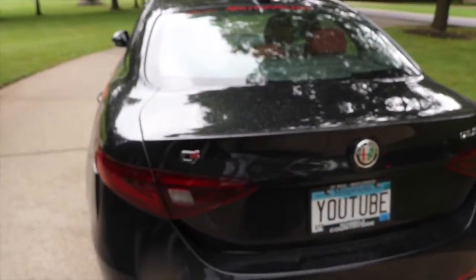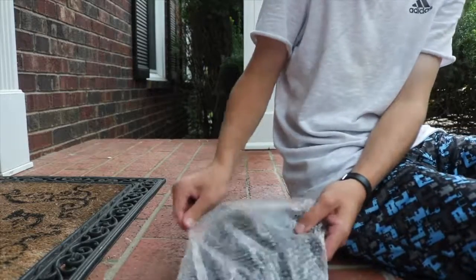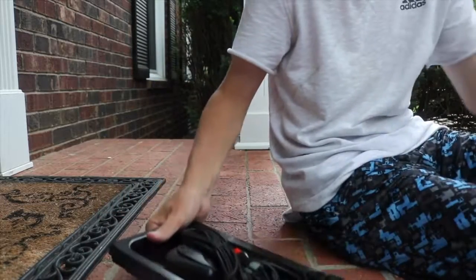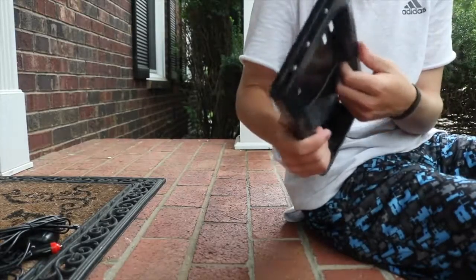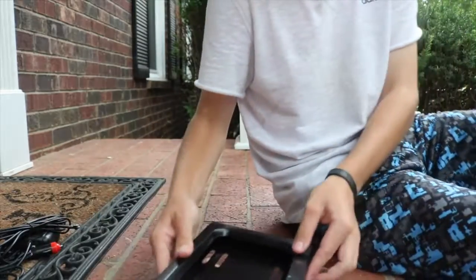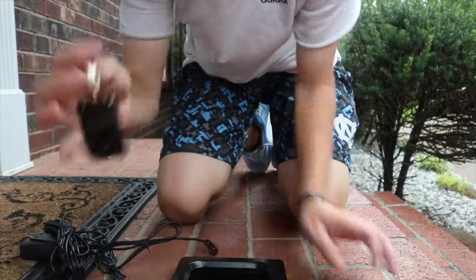Just got my camera all set up and of course it started raining here in Tennessee, so we'll move this inside. The screen is actually up inside there — that's pretty cool. And then here's the remote.